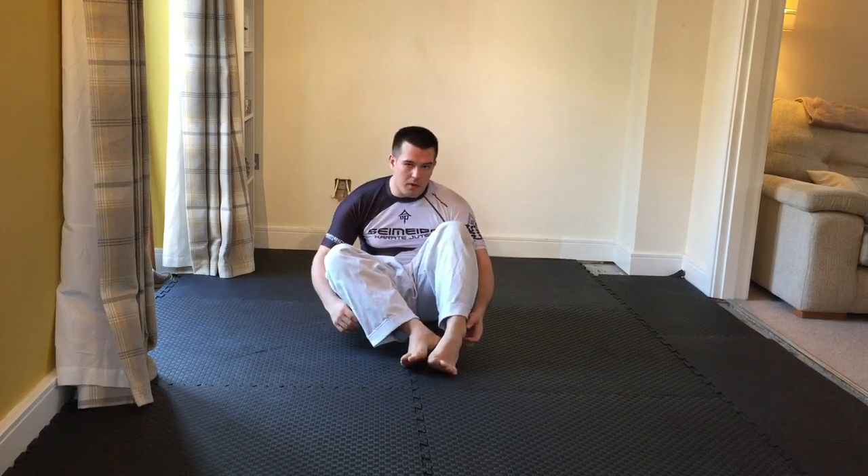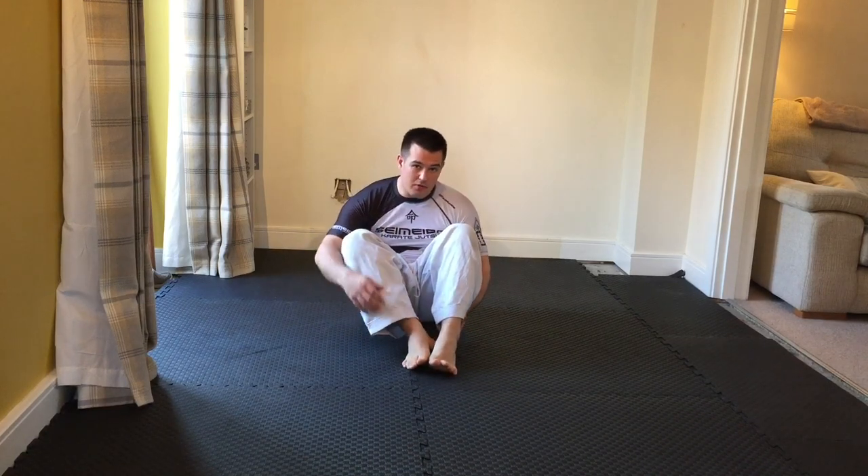Hello everyone, welcome to the fourth video of our groundwork exercises that you can do at home. This is going to be the fourth explanation video, explaining our new movements for day four.